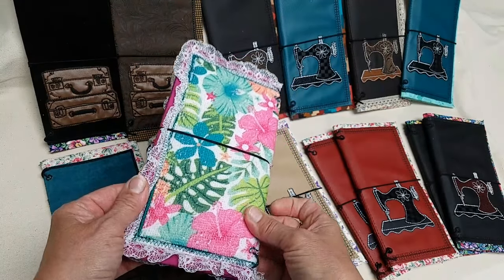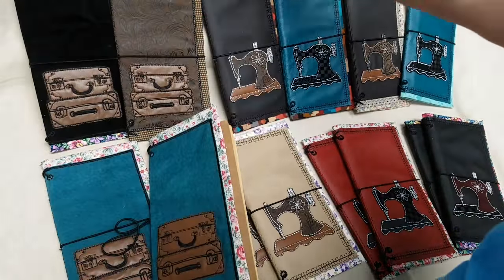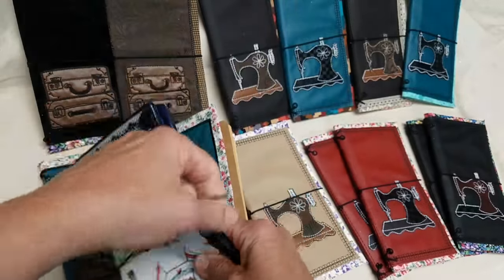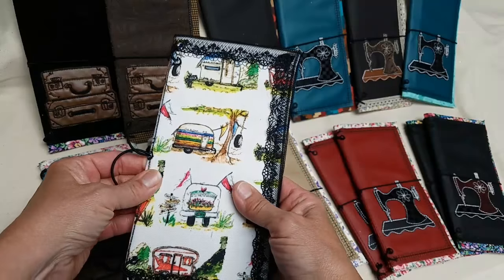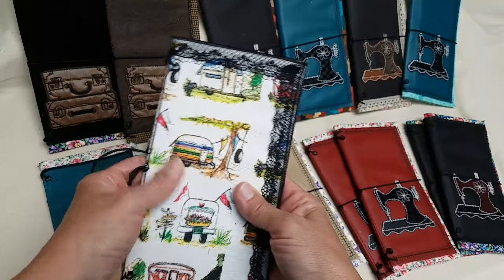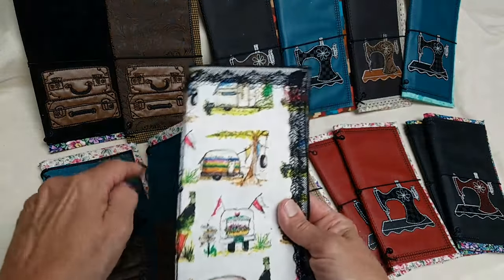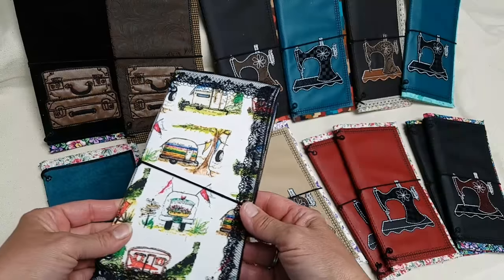I'll list the option for whether you want it embroidered or not. This one is the vintage camper edition - it's a denier fabric, more of an outdoor fabric. It's not waterproof but it is water resistant, resistant to moisture. These will all be available at my Etsy shop.